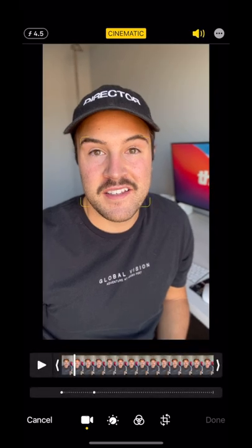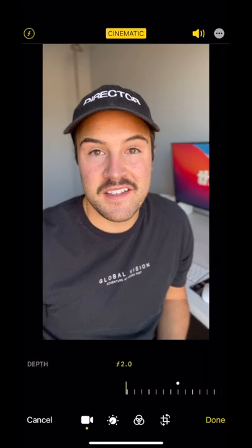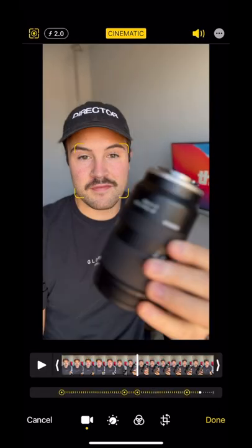You can also use the front facing camera like I am right now, but how does it work? The camera uses technology to detect people and objects in a 3D space so that it can blur out the background and the foreground. And the cool thing is in editing, you can go back and change the blurriness effect and what you want it to focus on.